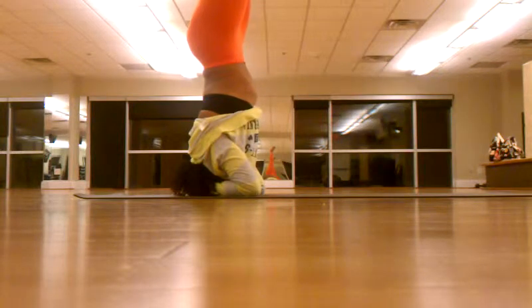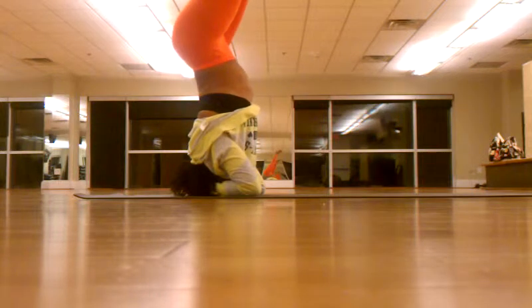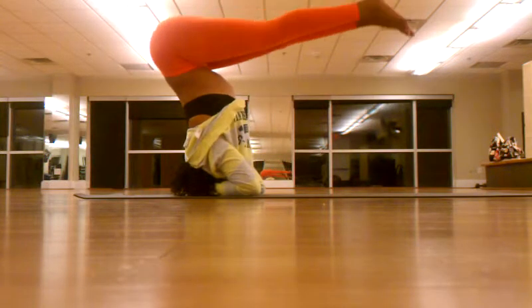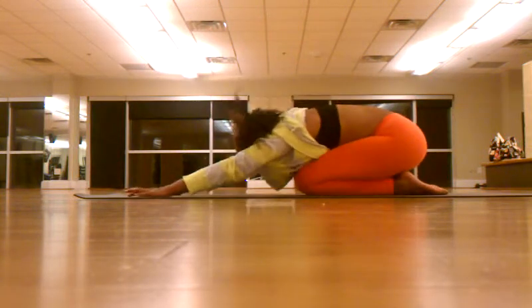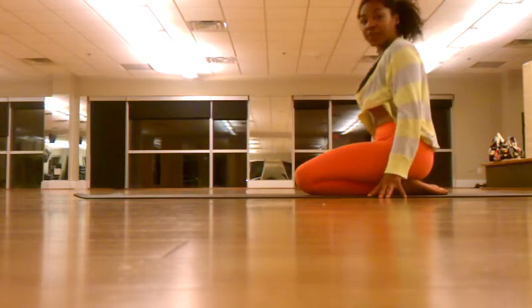To come down, start to push your pelvis back and bring the legs down. And that's how you do a supported headstand.